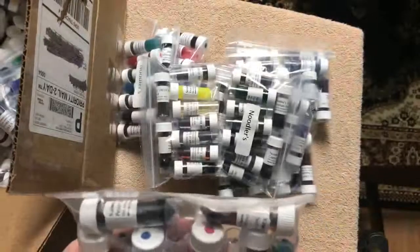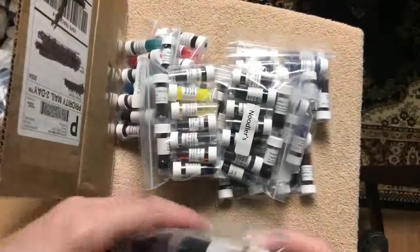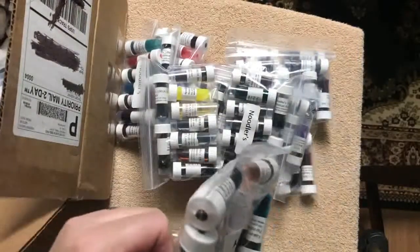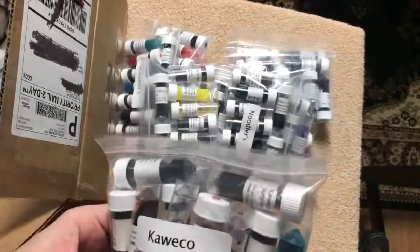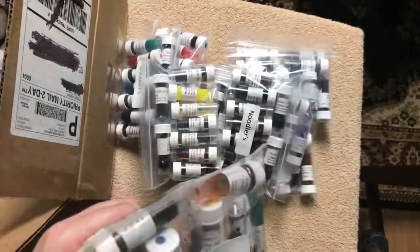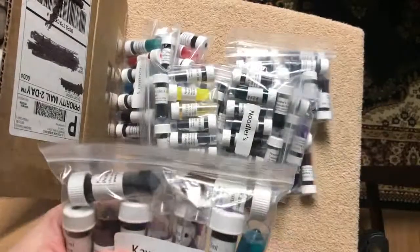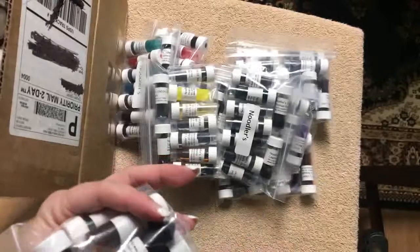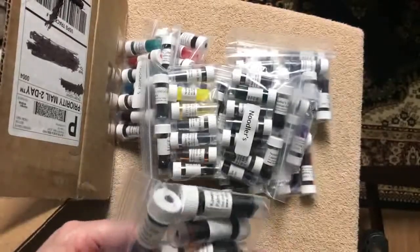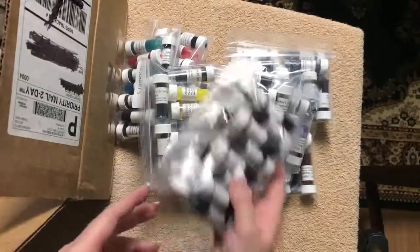These are the Kweco inks. We have Sunrise Orange, Pearl Black, Palm Green, Caramel Brown, Midnight Blue, Paradise Blue, Royal Blue, Summer Purple, Ruby Red, and Smoky Gray.